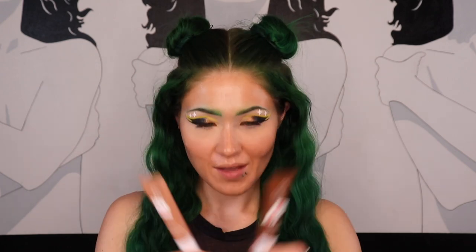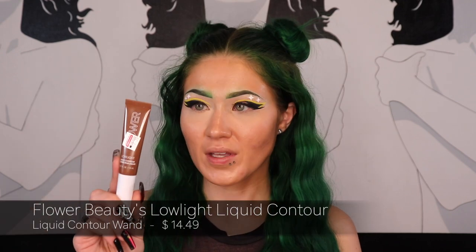Before I set the rest of my face, I gave in and picked up some glow wands. These are from Flower Beauty — the first one is the Low Light Liquid Contour in the shade Medium. I'm slightly concerned it might be more bronzy because I don't like my contour to be warm. Let's see — apparently people find this satisfying. Come on... oh, there it comes.